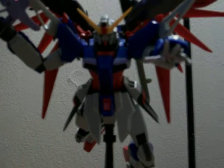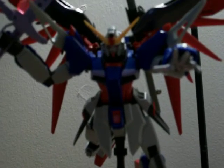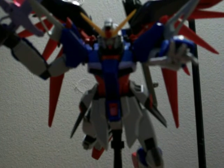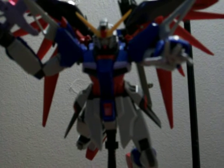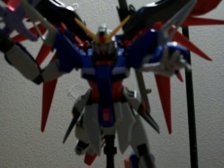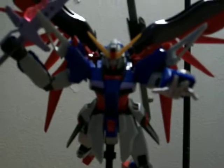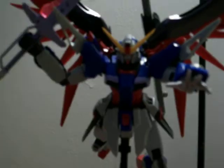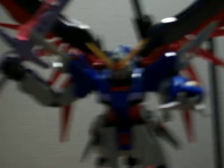Hello everybody, this is Mr. Catcom again with my Gundam review. Today I am reviewing the 1/100 Master Grade Destiny Gundam. This is my first Master Grade and I will say this is the best Gundam I have made — Master Grade wise — because this is my first one, but it looks so sweet. The wings go back and forth.